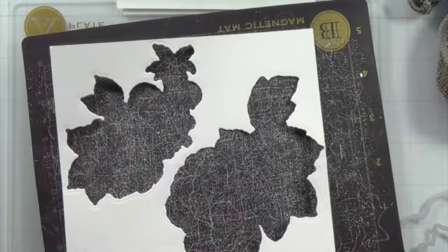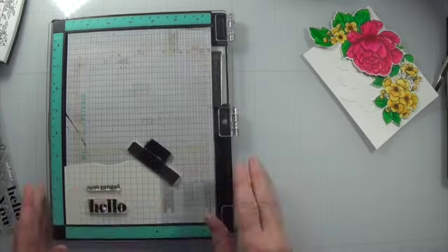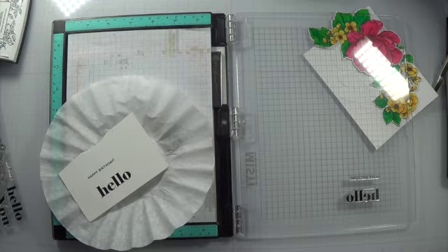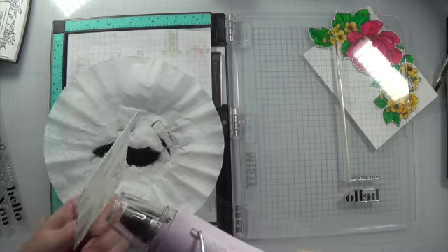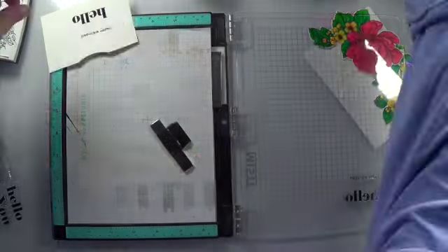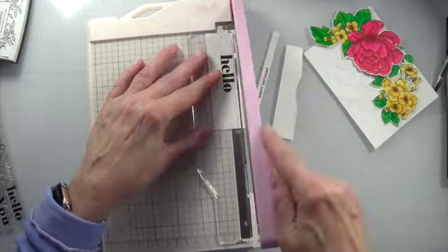Getting everything cleaned up and put away, and then stamping the sentiment. I stamped it with the Versafine Black Onyx ink. To prevent smearing, I'm going in with Hero Arts Detail Black embossing powder and using my We Are Memory Keepers heat gun. And then trimming everything out with my We Are Memory Keepers trimmer.